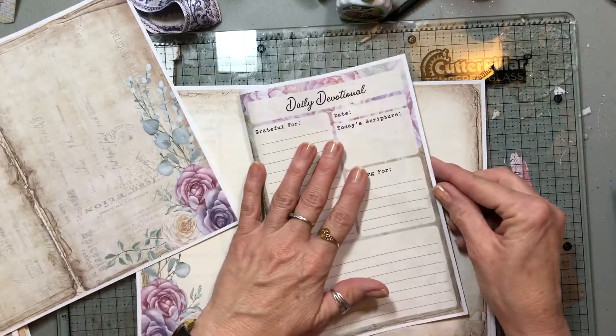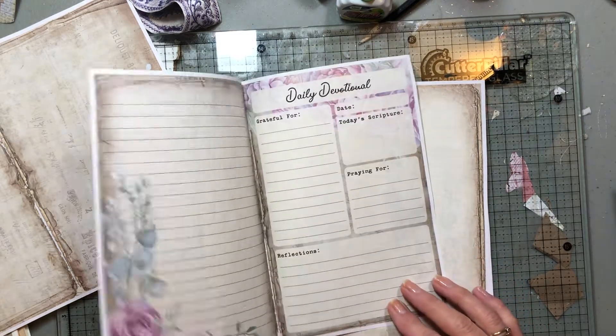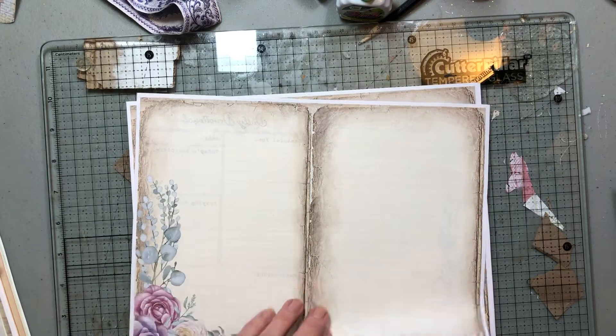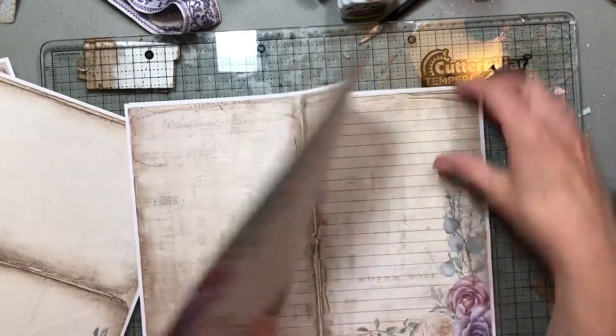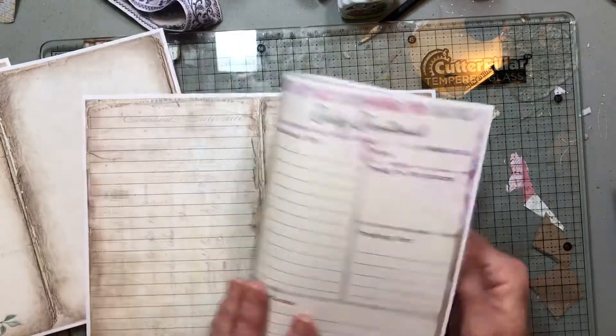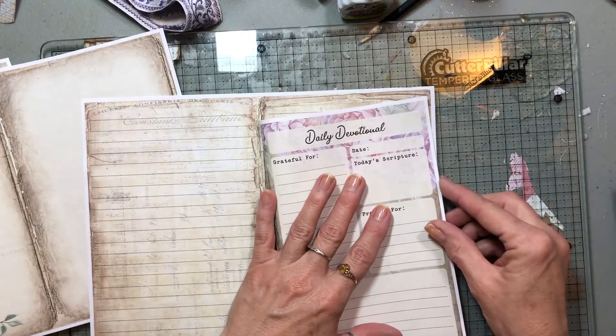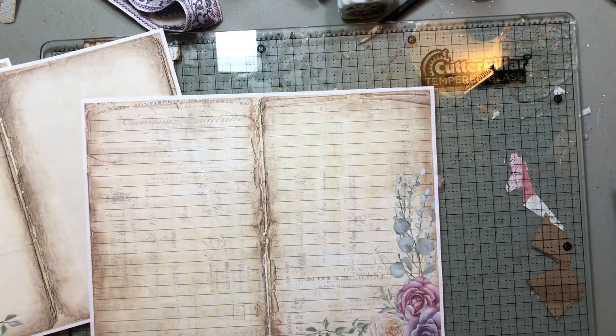They'll be two together like this, just nice. There's this one — those are the same. This one is the same as the other one but there are several different ones — kind of the same but this has the lines. So there's a lot of different ones, several background pages, and then there's a bunch of ephemera.